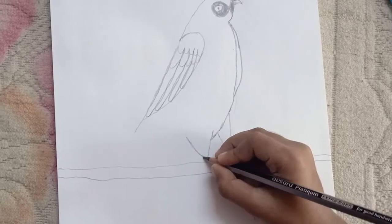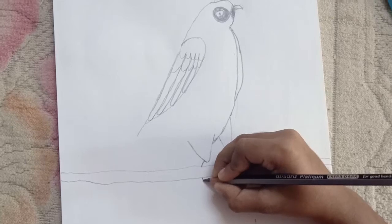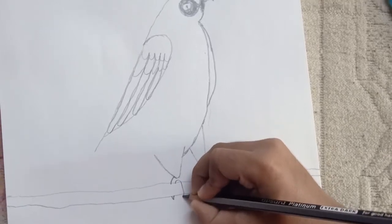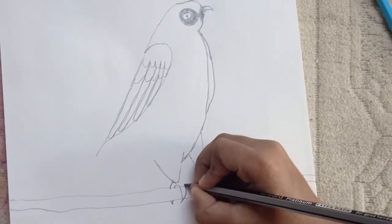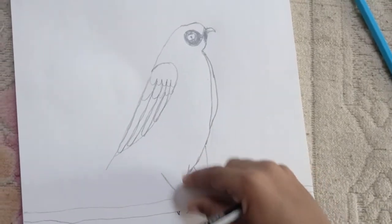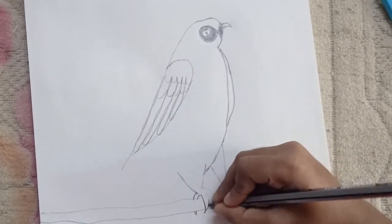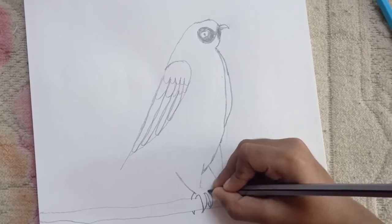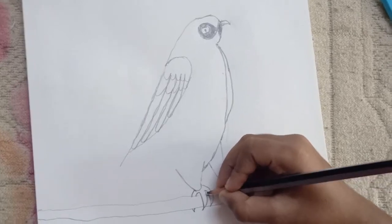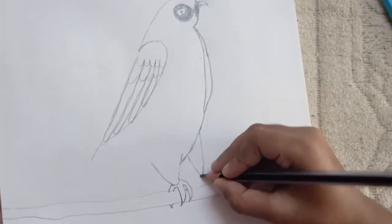Now we should draw his talons. So first draw a curve like this — a small curve that comes like this, a V shape which is sharp, comes back up, a curve like this, like this, like this, and now back into his leg. Now erase the branch lines that were inside his talons. Don't erase the lines we drew inside. Now draw his other talons.